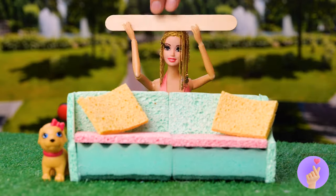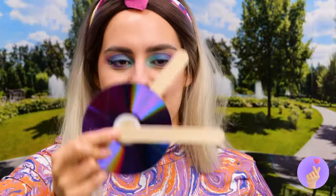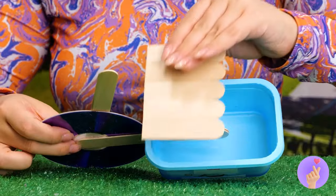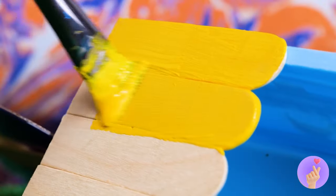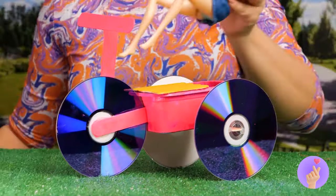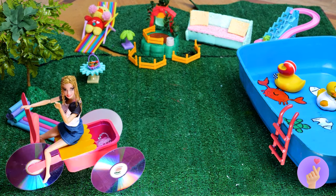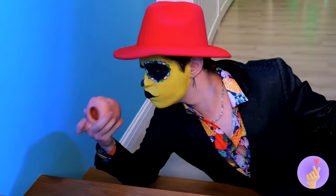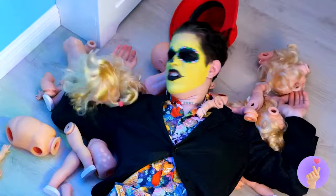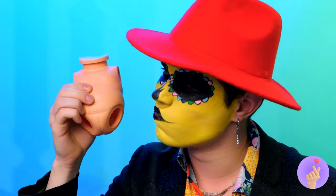It looks like your puppy wants to go for a ride. Just take an old CD — what else are you using them for? With some popsicle sticks and a container. Maybe some paint. With some CDs in back, you've got a brand new bike. And your puppy can ride in back. Okay, who keeps leaving their body parts around like this? Always remember to clean up after yourself.